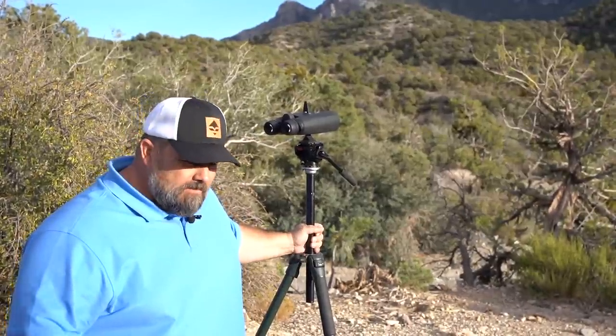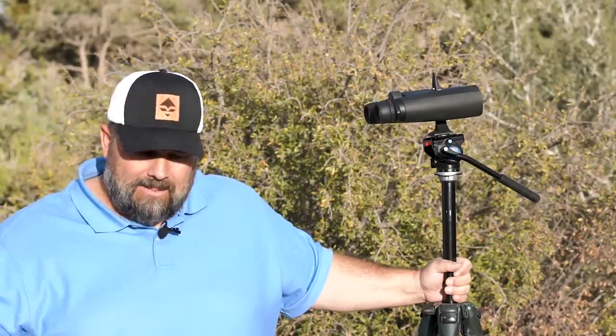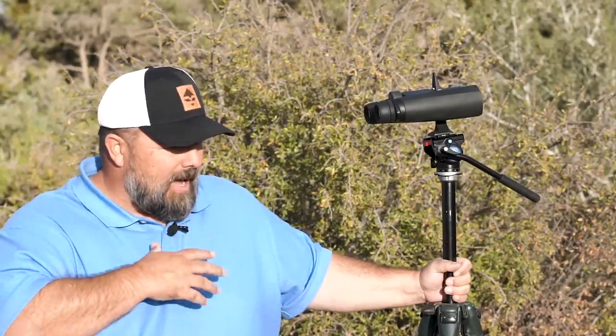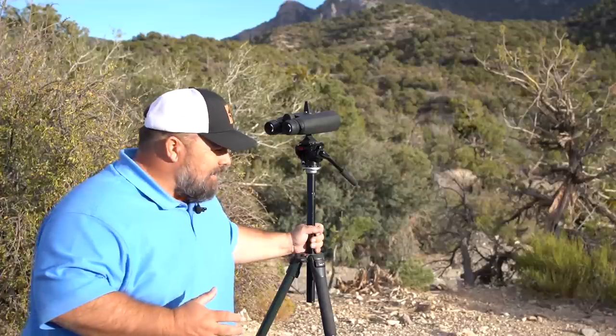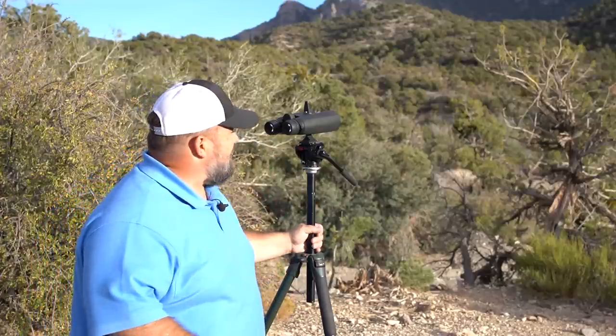Hi, Cody with GoHunt. I wanted to talk to you guys today about glassing. We get a lot of questions concerning binoculars and tripods, and when to use them or not, or spotting scopes. I think the first and foremost thing is that you can see the kind of terrain that we're glassing here.